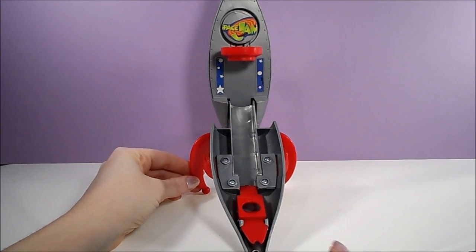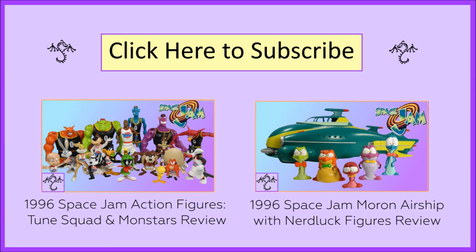And that's all the retro toy fun for today, but check out my other videos for more Space Jam toys and other 80s and 90s toys. And if you'd like to stay updated, make sure you subscribe. Thanks for watching!